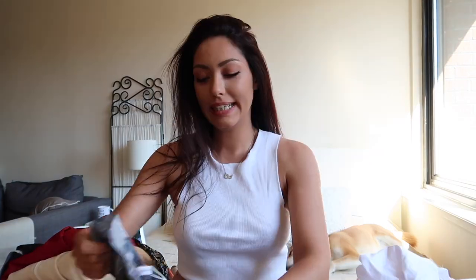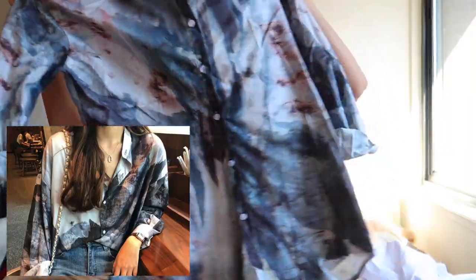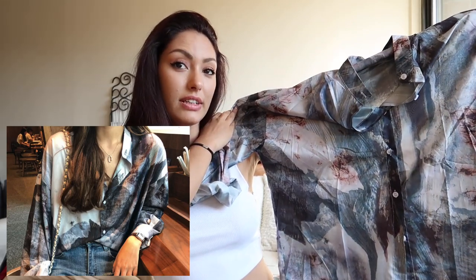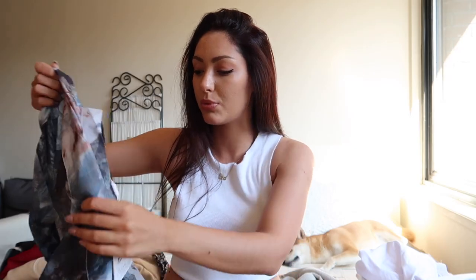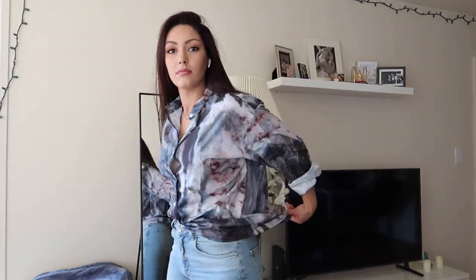The next item is this loose t-shirt. I really liked how it looked on the website, but when I got it I was a little disappointed. The pattern shown on the website doesn't seem to match what I received. It's one size, so it's really long and baggy, which is nice I guess. But the quality is not very good — it's silky but a very cheap silk, and I don't like how it looks when you tuck it into your jeans. This is one of my least favorite products.